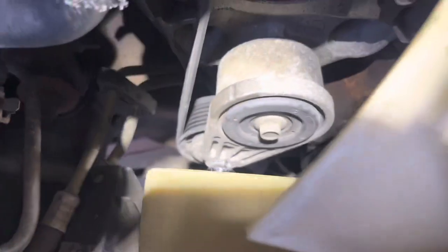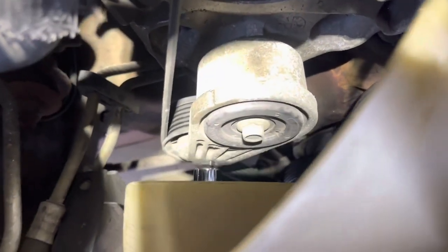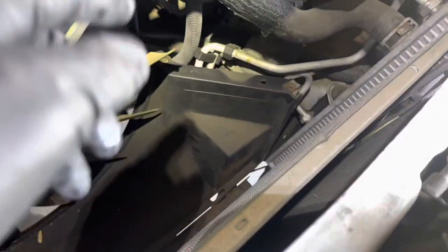I'm getting the tensioner with the fan extension — half-inch drive with a 3/8 adapter on the end — and you're able to pull those off just a little bit. There you go.